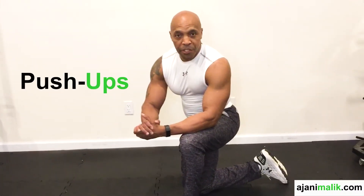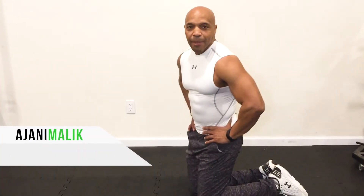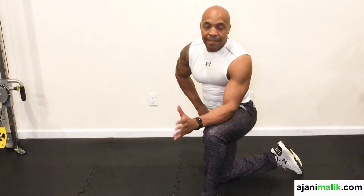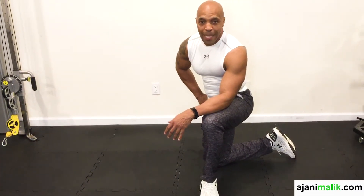Hey, this is Ajani Malik, fitness expert and health coach. So today we're going to be performing a basic exercise that's great for the chest, shoulders, and triceps.